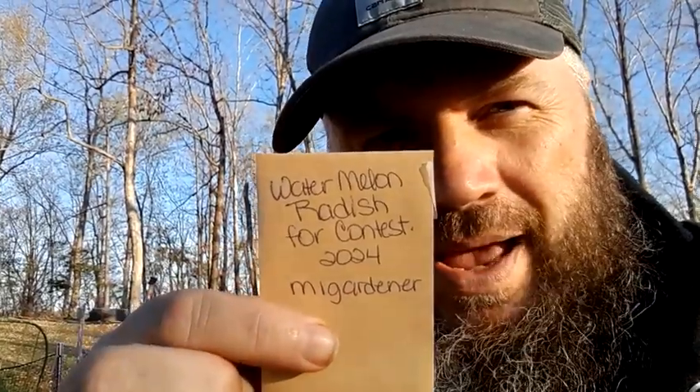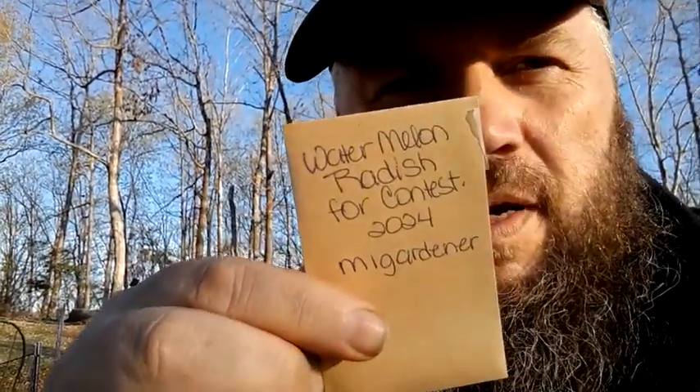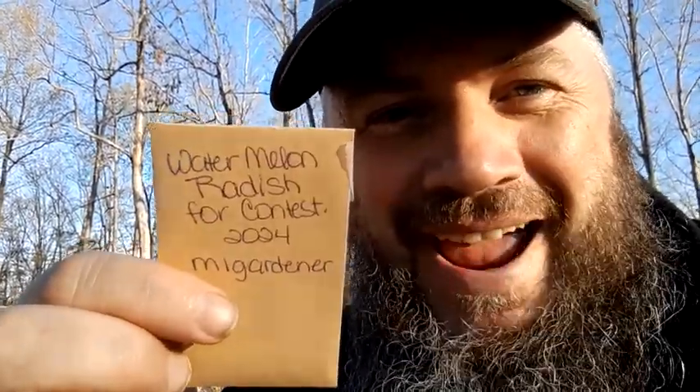What's going on? Grow Big TV Challenge, folks. This is the Watermelon Radish video for the 2024 contest. I guess these are M.I. Gardener seeds. This is for Grow Big TV.